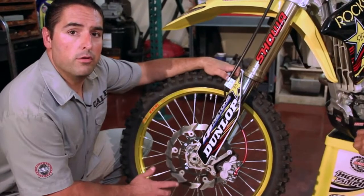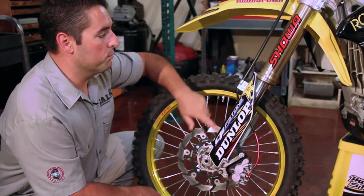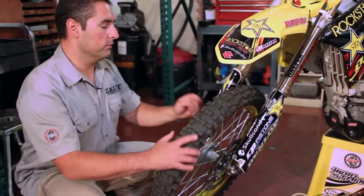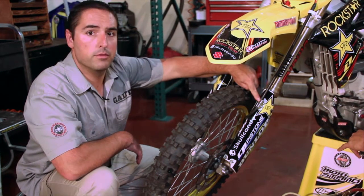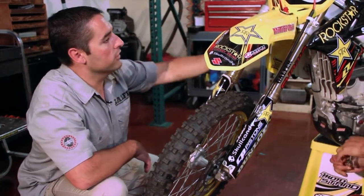One of the things you're looking for when installing the front brake line is, once you have the line routed properly, make sure the brake line is not hitting the spokes. The brake line should be clamped on the clamp that comes from the factory and should not be touching or hitting anything.